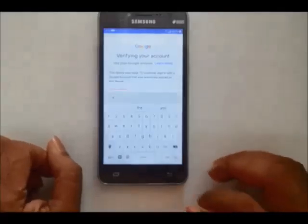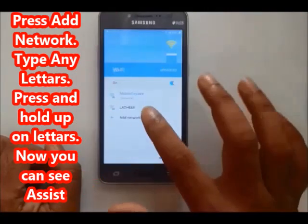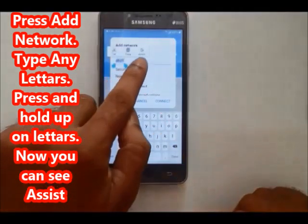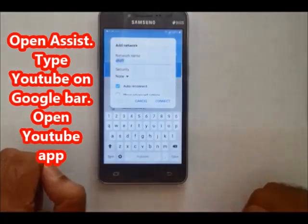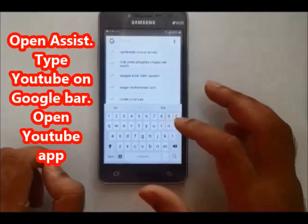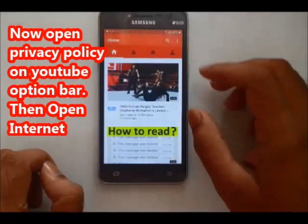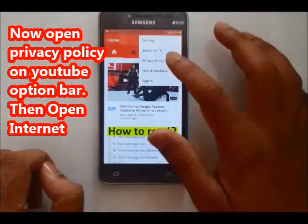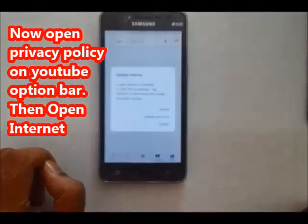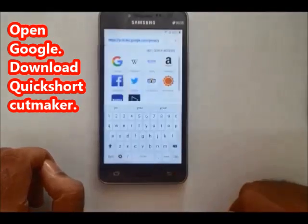Connect on format. Enter the correct answer and press. Click here to open Google, then open YouTube. Type on YouTube and open the YouTube application. Go to options, click okay, then open the internet directly.